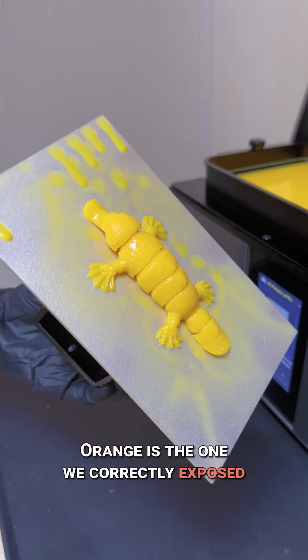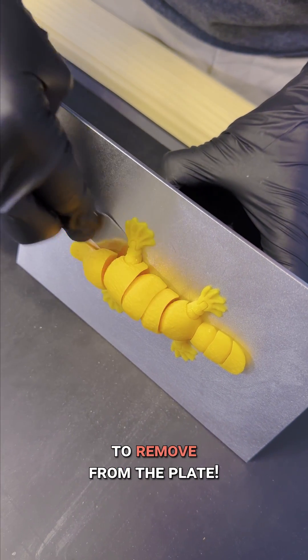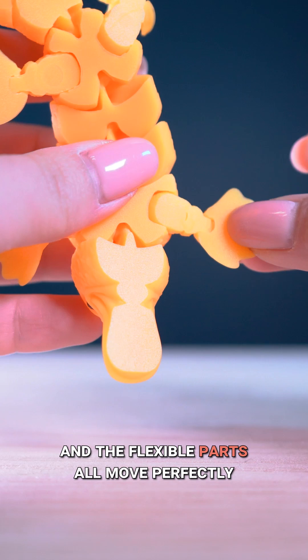Orange is the one we correctly exposed. We've set the bottom layer's exposure time to 25 seconds. It printed faster, it's already way easier to remove from the plate, and the flexible parts all move perfectly.